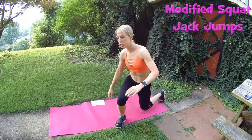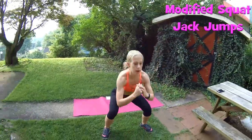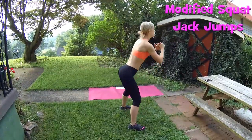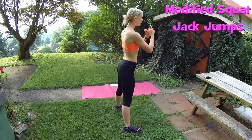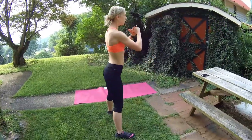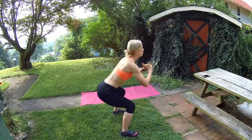So instead of squat jack jumps, you're just going to literally squat fast. Stick those hips back, pressing through the heels. Make sure you make this kind of a fast movement.